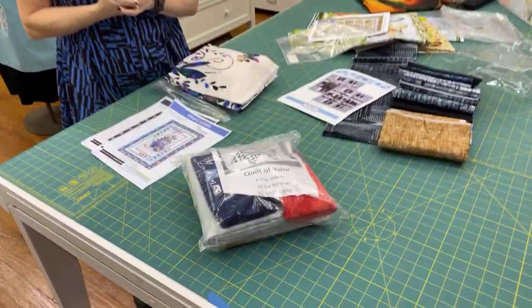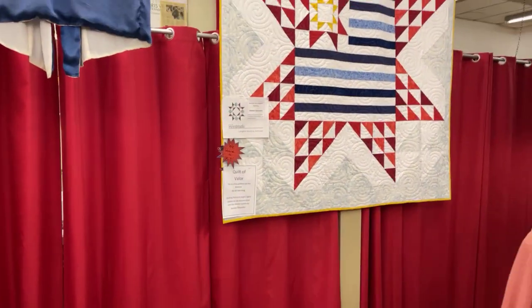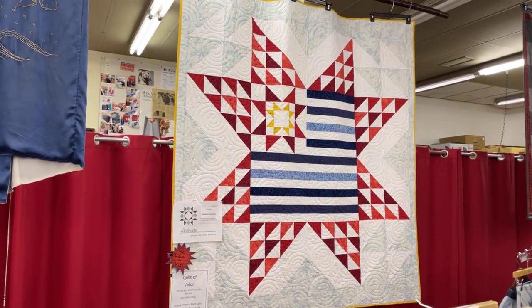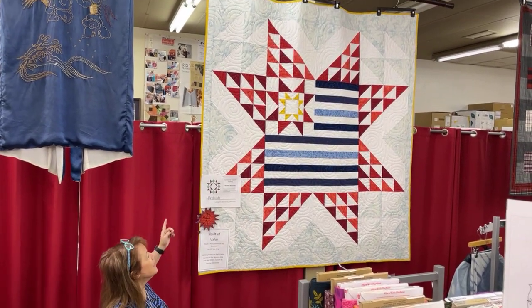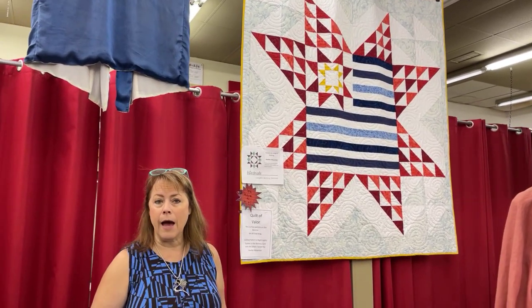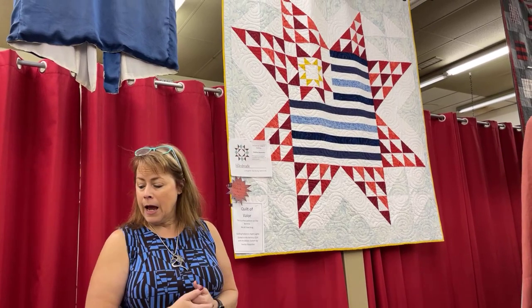The last kit I want to make sure we talk about is the Quilt of Valor. Dave has it right behind him — let him turn and show you the quilt in its biggest version. It is so beautiful. There's a free pattern on the We All Sew blog, and the kit includes all the fabrics. You can see how big it is because it's bigger than me. Wouldn't you love to have this quilt, or better yet donate it? The kit is just the fabric and is only $97, and we'll get you the link to the We All Sew blog pattern with your purchase.